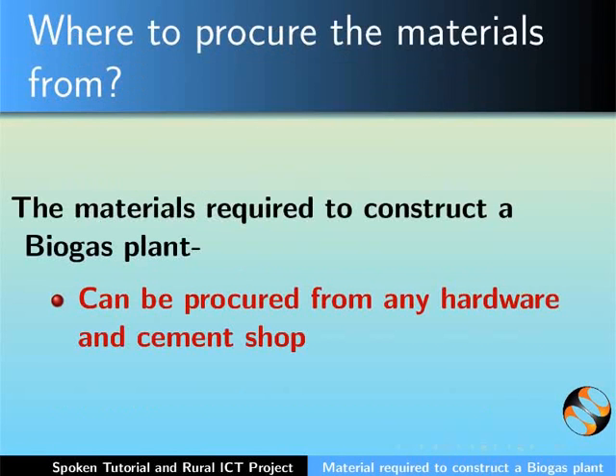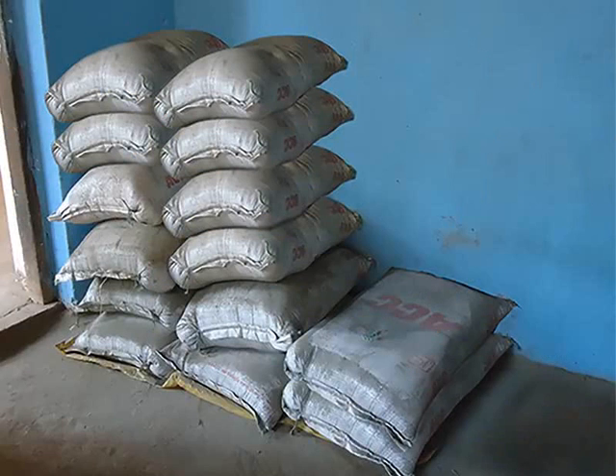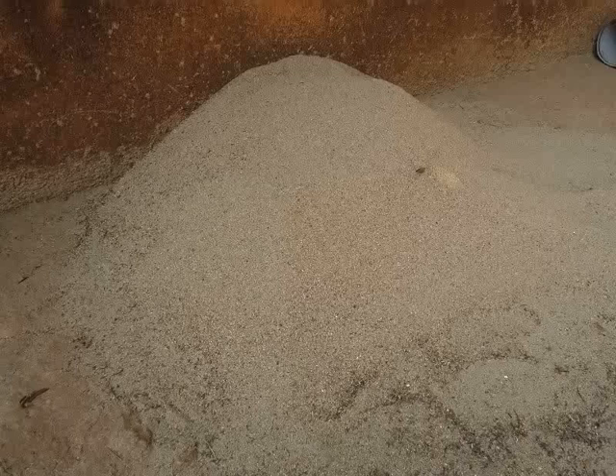The material required to construct a biogas plant can be procured from any hardware and cement shop. The following materials are required to construct the plant: cement, 14 packs; gravel, half brass; sand, one brass.